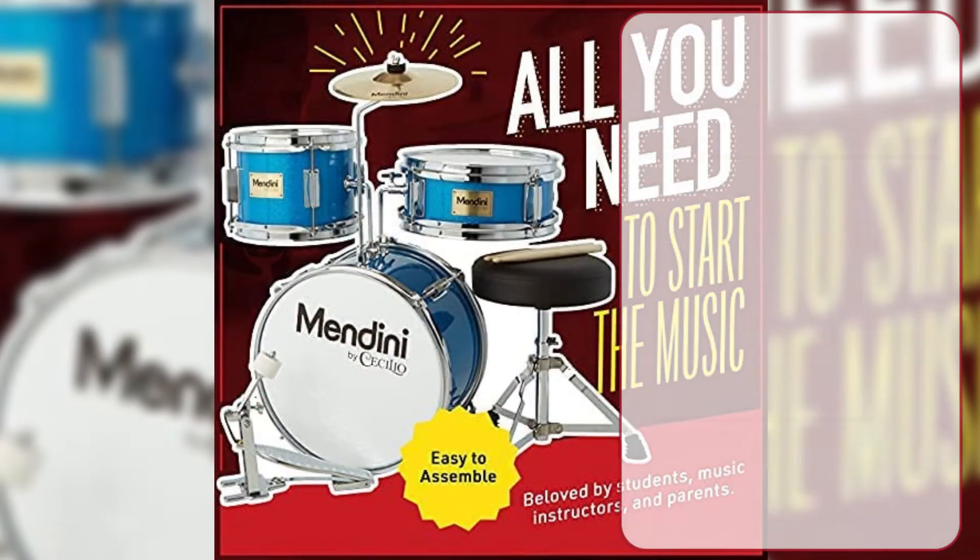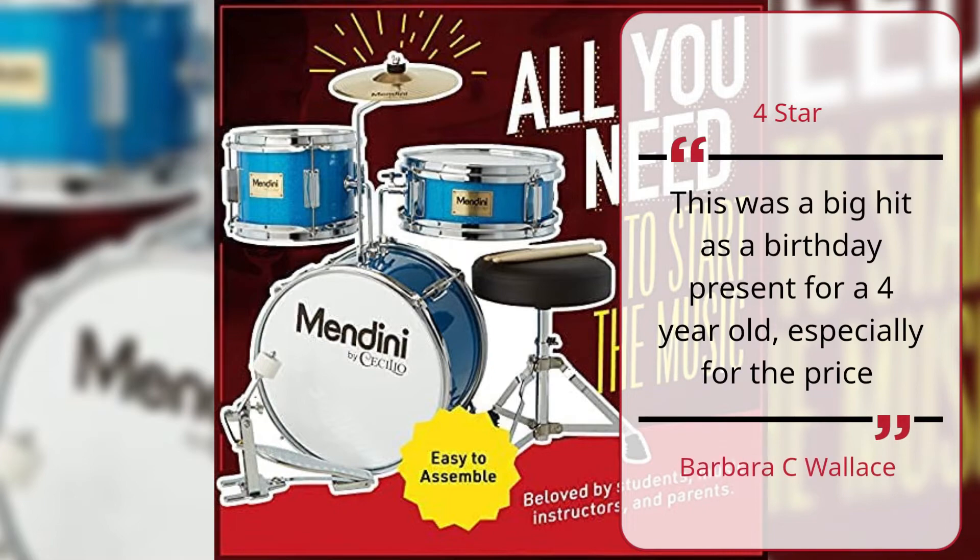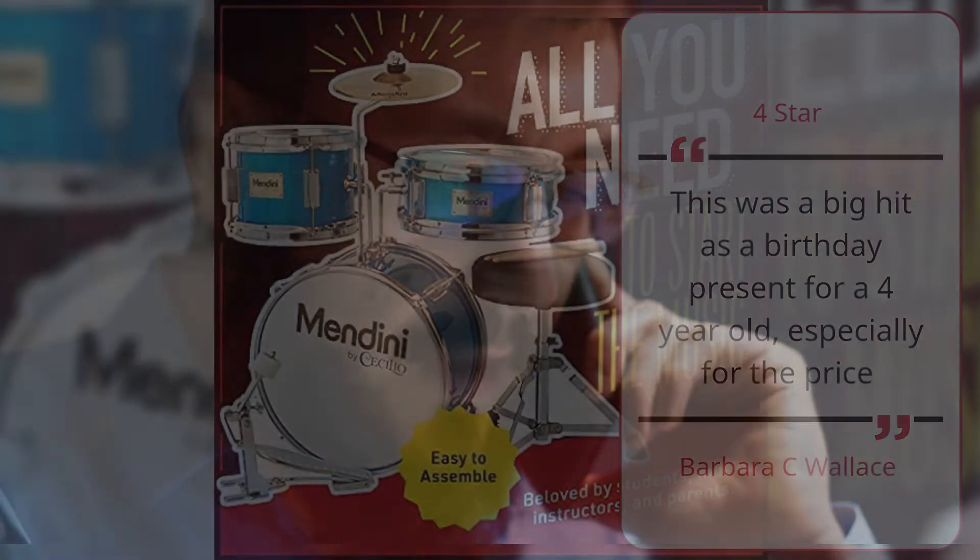Number 4: Great for Young Children — Barbara C. Wallace, Four Star. This was a big hit as a birthday present for a four-year-old, especially for the price. — Barbara C. Wallace.